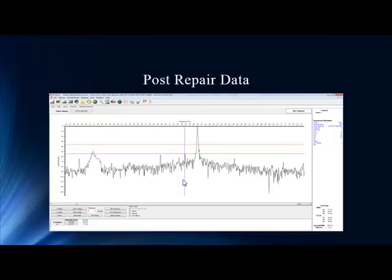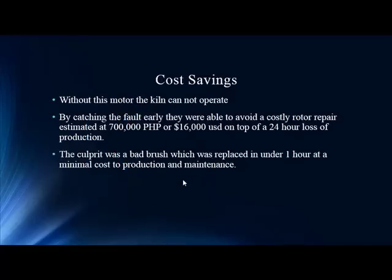We're seeing a significant reduction — what a great follow-up.